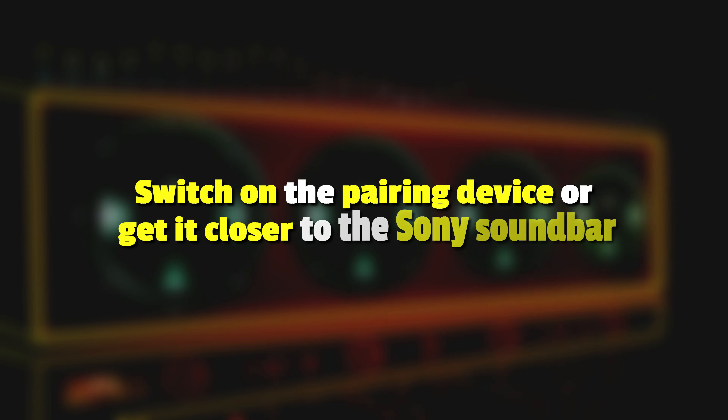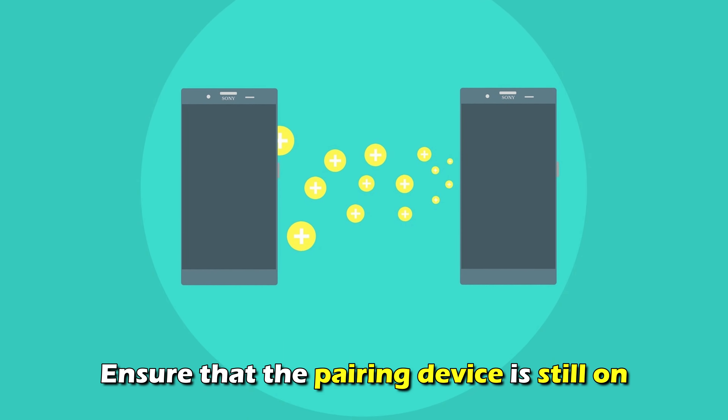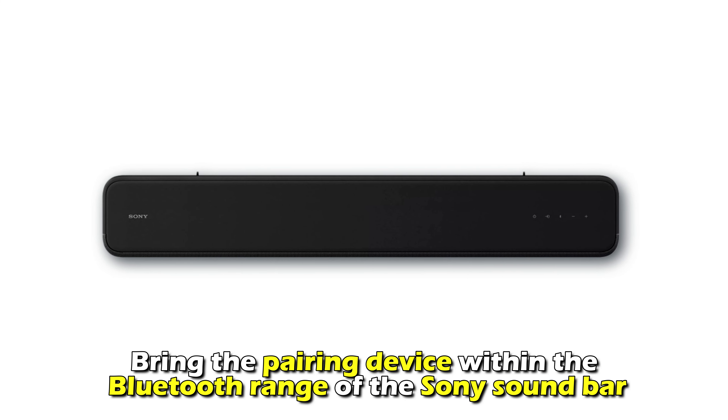Switch on the pairing device or get it closer to the Sony Soundbar. Ensure that the pairing device is still on. If not, switch it on and reconnect the Bluetooth. Bring the pairing device within the Bluetooth range of the Sony Soundbar.